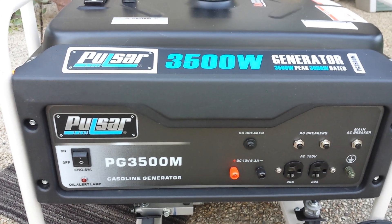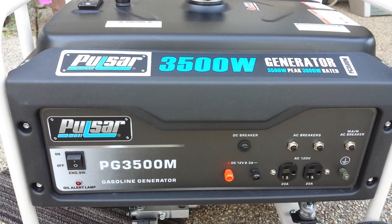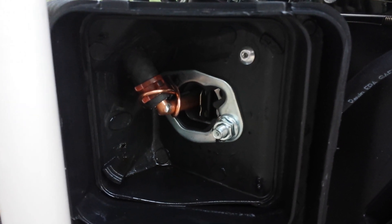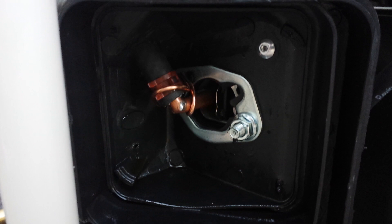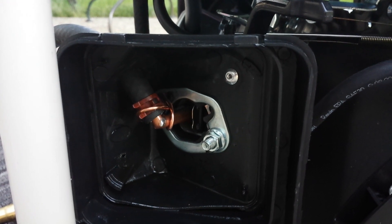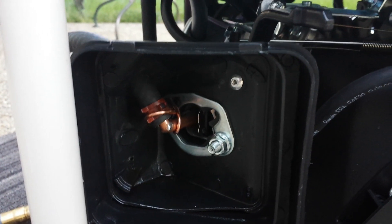I took my Pulsar 3500 watt generator from Menards and converted it to natural gas. I didn't buy one of those fancy kits — I used a piece of quarter-inch copper pipe, cut it at a 45-degree angle, soldered it, flattened it out, and stuck it down the throat of the carburetor. As you can see, I have the carburetor cleaner off of it, so I didn't have to modify anything there.